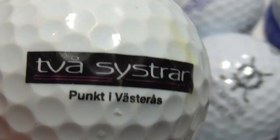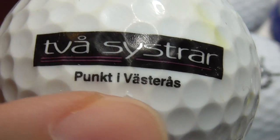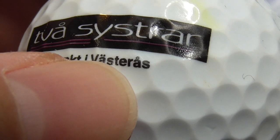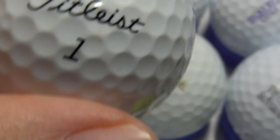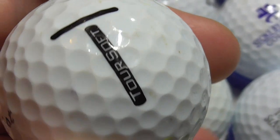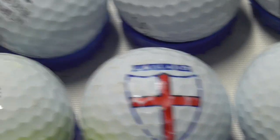Next, this is a weird one — TVA Systra and then Punk'd, Vastiris. What on earth is that? I don't know what language that is. That's on a pretty new ball — I think that's about the 2021 model. Good condition.